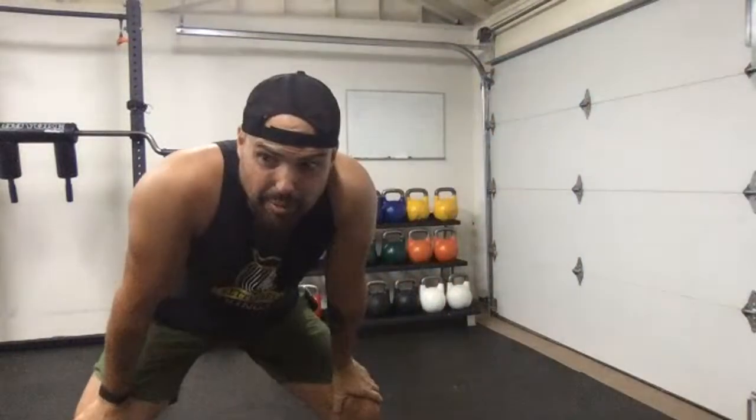I'm going to get on Instagram Live as well. We're going to be doing this kettlebell full body workout.